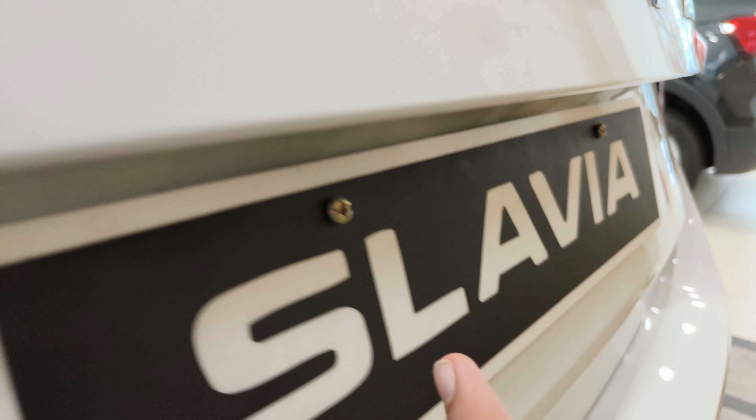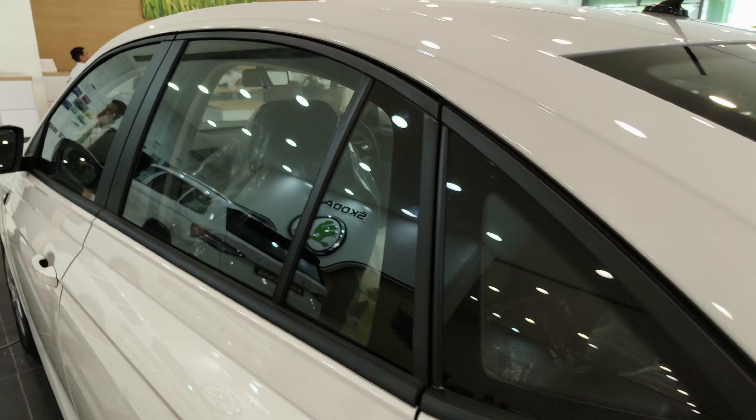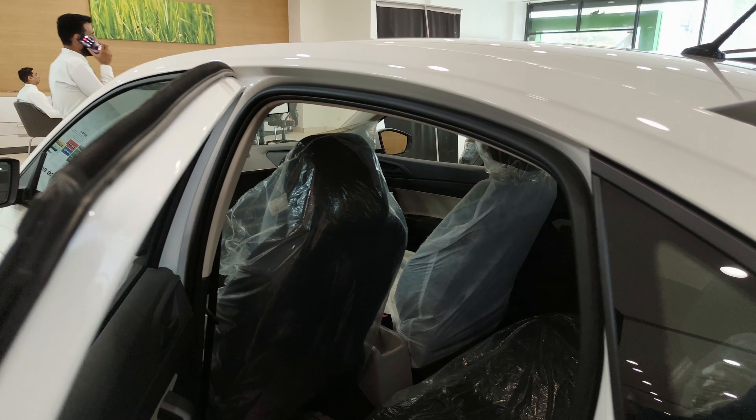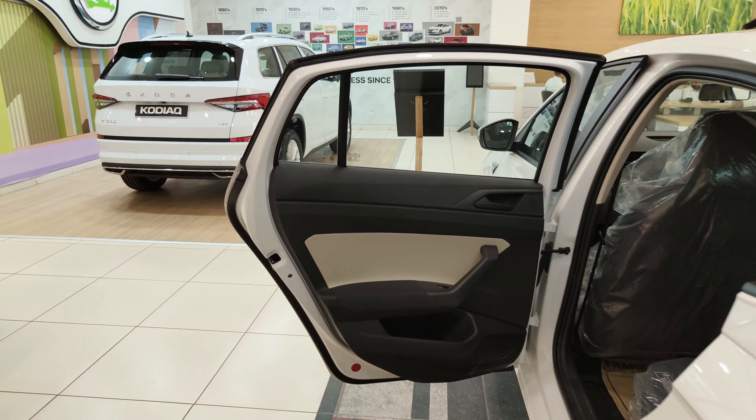You do not get any kind of camera here; you just get reverse parking sensors along with reflectors. Now talking about the rear seats — once I open the door, the back door is very heavy.